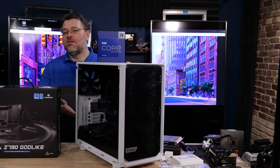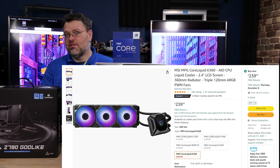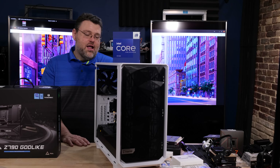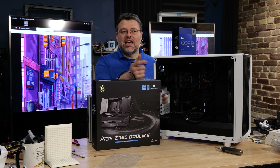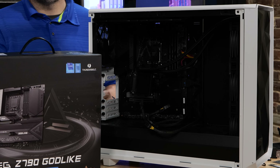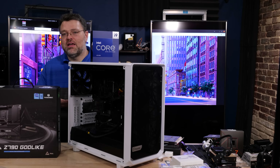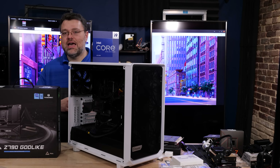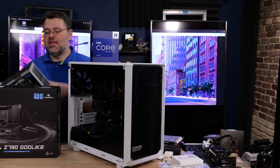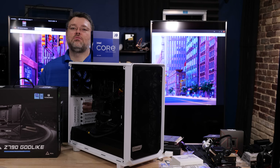I've got everything set up in our Fractal Meshify case and I'm rocking the MSI 360mm cooler with the LCD screen - a really competent cooler that does a great job without being super expensive. What's not a pretty good setup is the ketchup and mustard colored power supply cables. I don't care about cable aesthetics, but we are going to swap out this older Corsair 850W TX for the FSP Group unit, which is designed with the 4090 in mind.